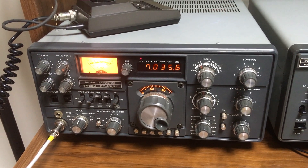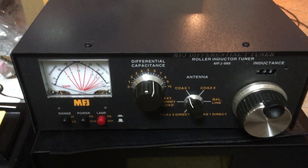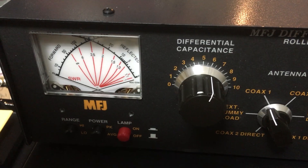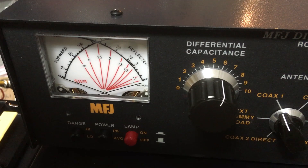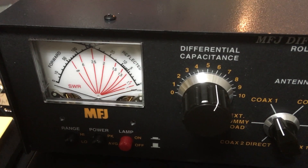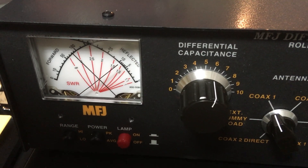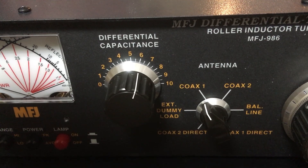So now I'm going to go to the 986. This is the 986, and I have detuned it to show some SWR here. You'll see where the two needles intersect is where you get your SWR showing up on the red lines. They're intersecting right now on the 2 to 1 SWR position, about 90 watts and 10 watts reflected. The differential capacitor is set to about 6, 6.5.